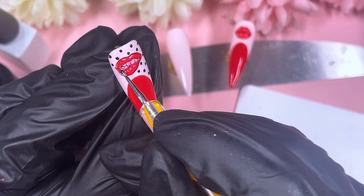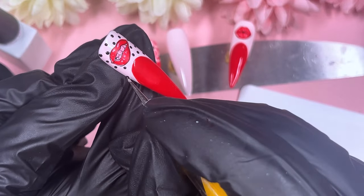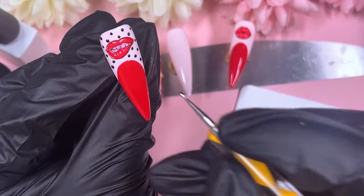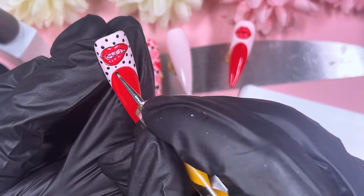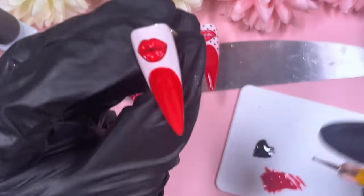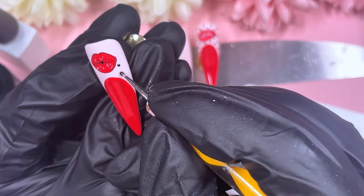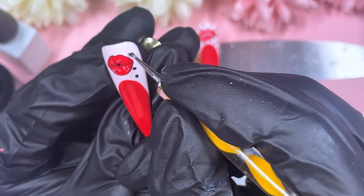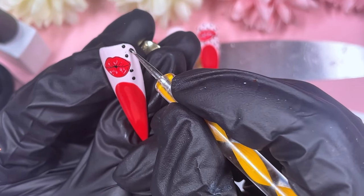Now that the lips are stamped, I'm going in with black dots all around the lips, following a pattern — doing a first line of dots and then placing the second line's dots in between the first. Do the same on the other nail and pop them into the lamp. That should be the end of the nail art before the crystal placement.